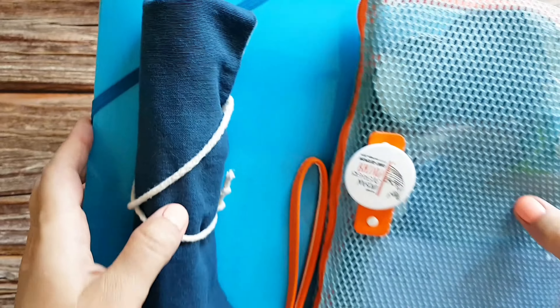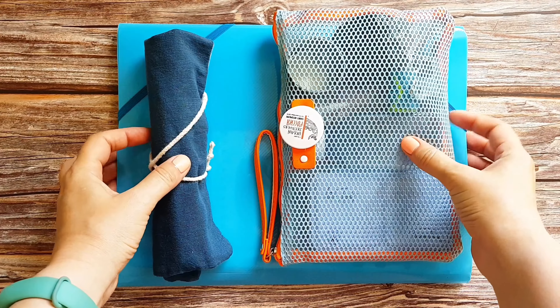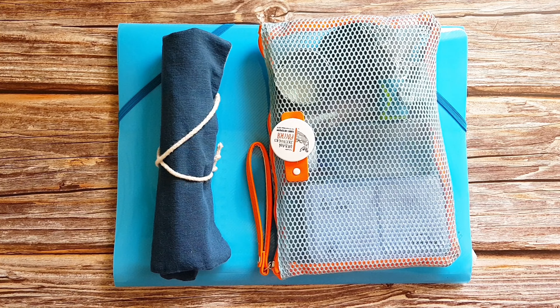Hi guys and welcome to my channel. Today I'd like to share with you my watercolor sketching kit that I take with me to paint outdoors. Before we jump into it, I would like to remind you to like this video and subscribe to my channel for speed paints and more videos like this one. Let's get started!